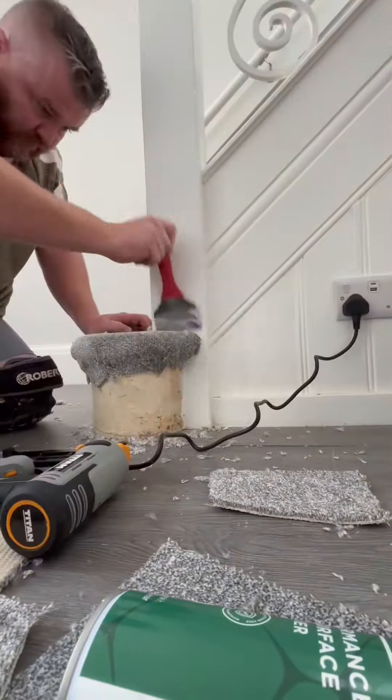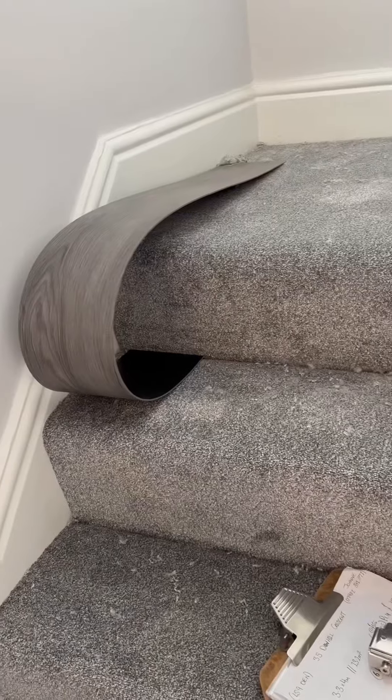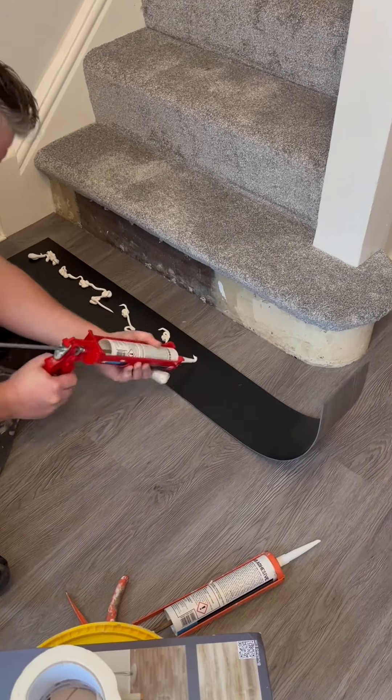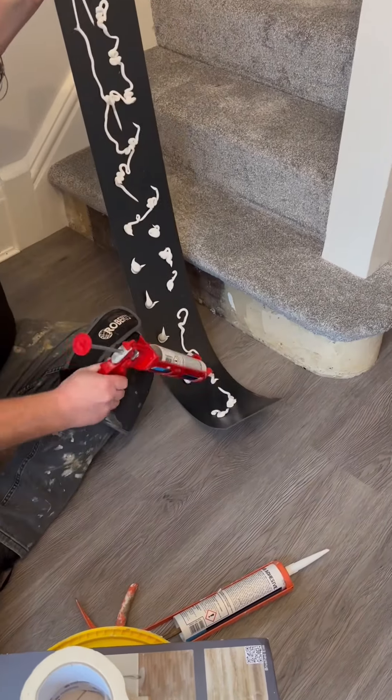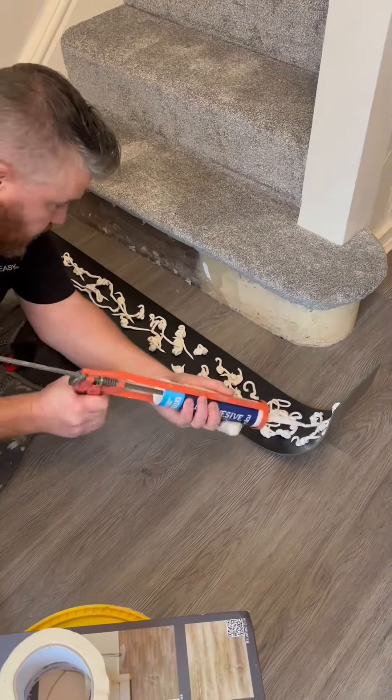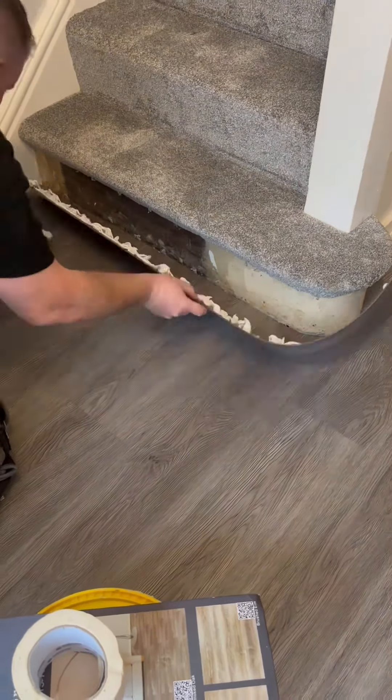The most important part of this video is basically the LVT wrap-round. We've cut it to size and left it to naturally bend overnight on the mid landing, and that's how we've got that contour shape without using a heat gun. Then we're just going to use a little bit of grab adhesive — not too much, just a little — pop that and offer it up into place.